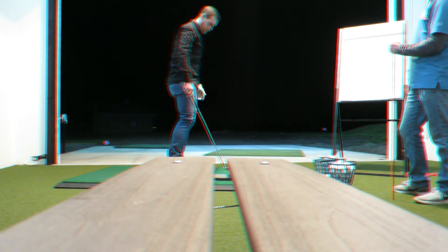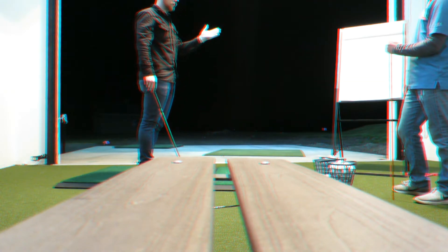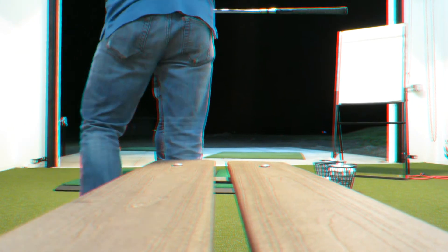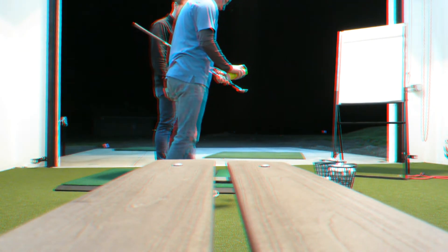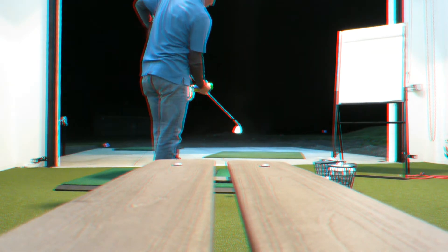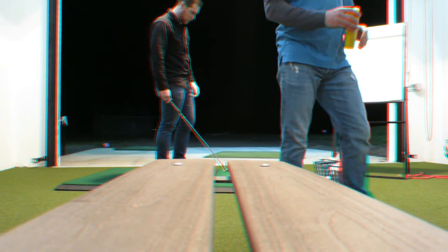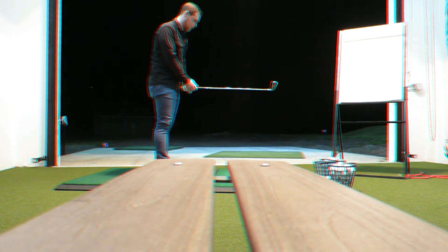So what sort of shot shape do you think this would produce? Straight, or slight draw — slight right to left. So basically we spray it. It's really good on the driver. Spray it on and you can tell where you hit it on the face — toe, heel, low, high. Try one. We'll start there.